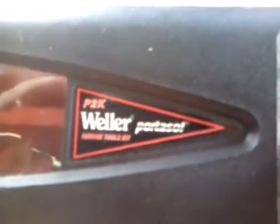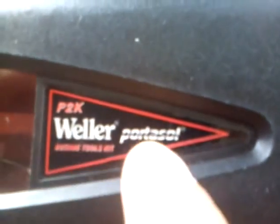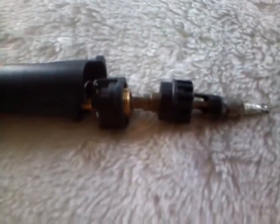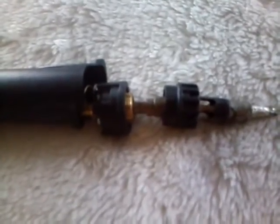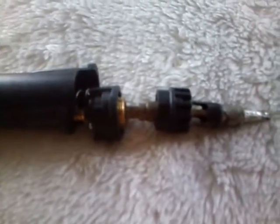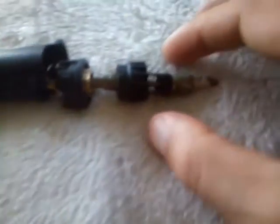Today I'm going to try and fix my butane soldering iron. It's a Weller P2K Portosol and it's awesome, except it's busted and I'm pretty sure it has a clogged jet. I called the guy at the shop and he said, 'Oh yeah, no problem, just buy another one for $90.' And I was like, can I just buy a new jet? And he said no, buy a new one for $90. So, no.